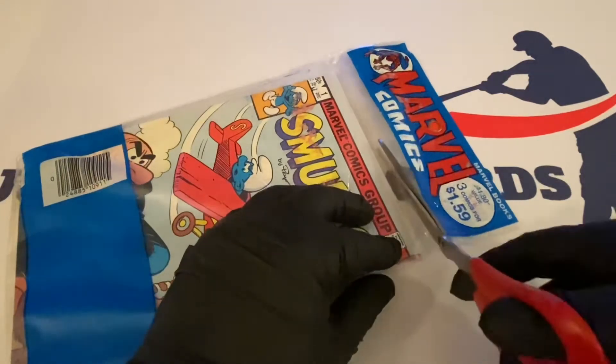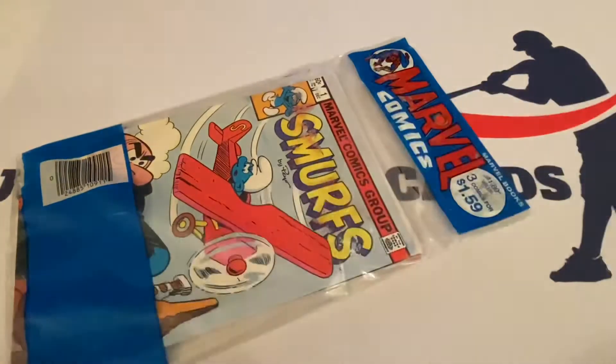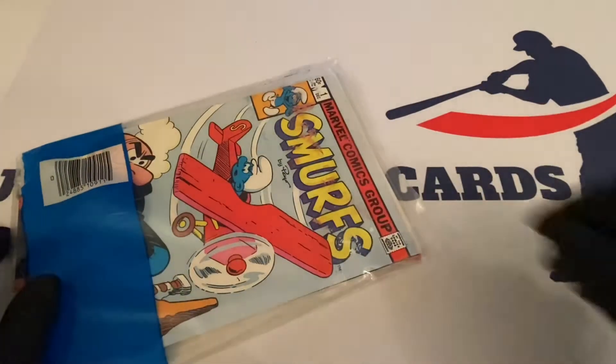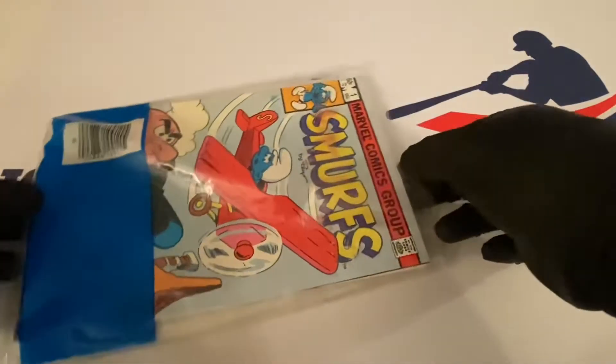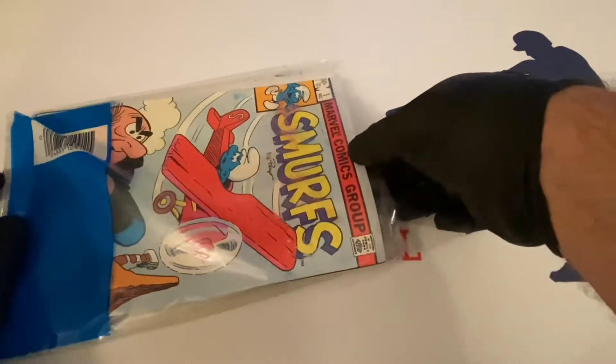Let's open this up and see how the books look. I think I paid 20 bucks for this — won it at auction on eBay — so it was definitely a good deal because I think there are some listed on there for a lot higher. So this first one out: number one.